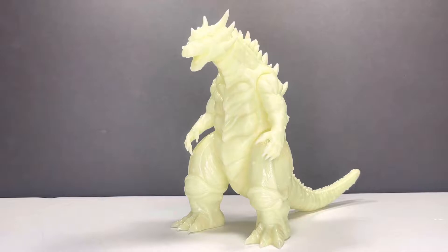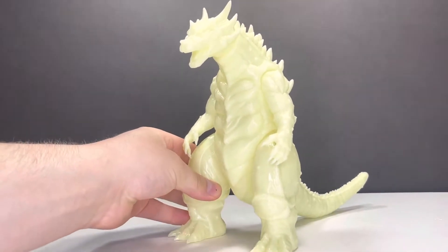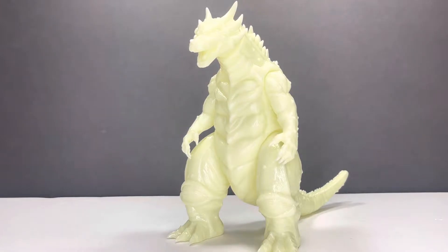Well, first full figure. There are the 6-inch prototypes that are out, but this is the first actual release of the GFANTAS figure. As I said, this is Nuclear Blast. Why is it Nuclear Blast? Well, let's turn off the lights really quick and let's see if I got enough of a charge on them.